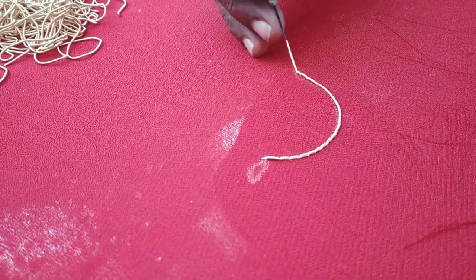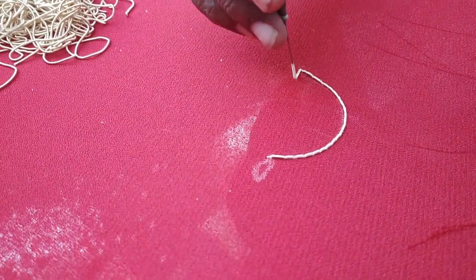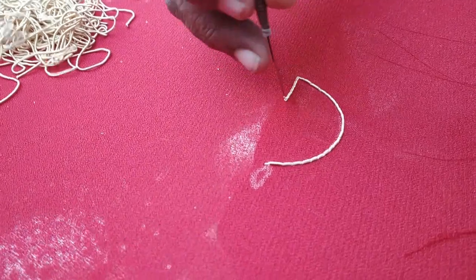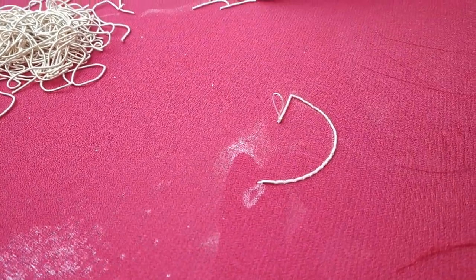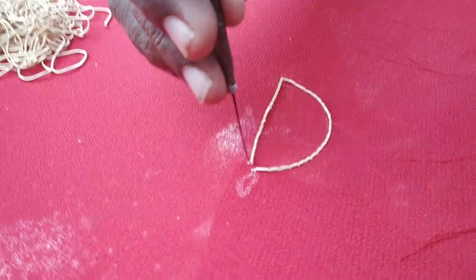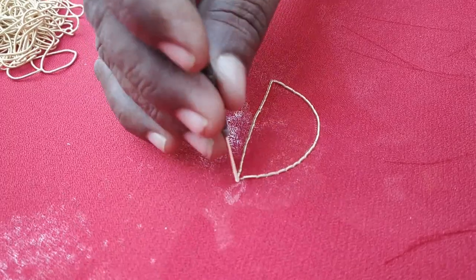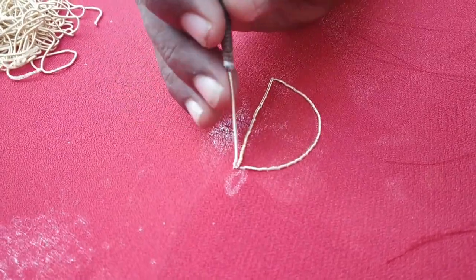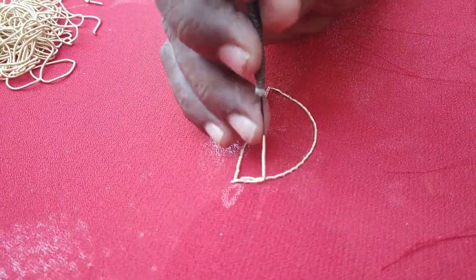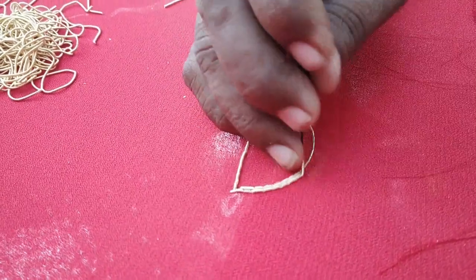You can fix the needle in the center and cut the stitches in 2–3 inches. You can cut the stitches in the shape. So we have to use this design. You may see this design in the video.